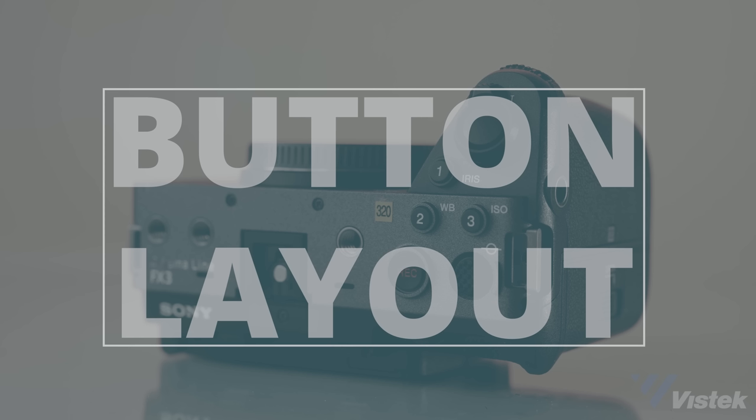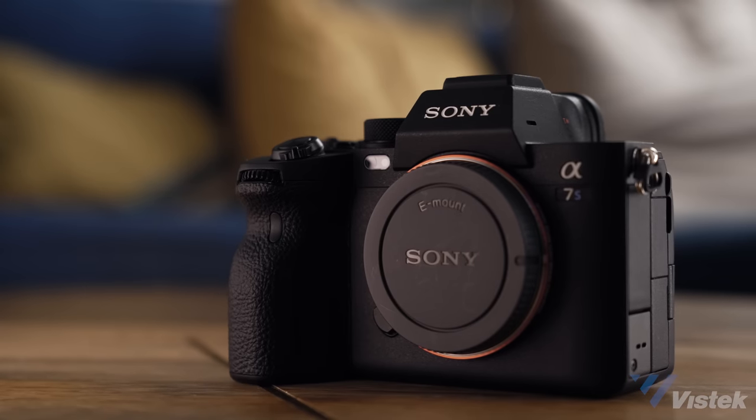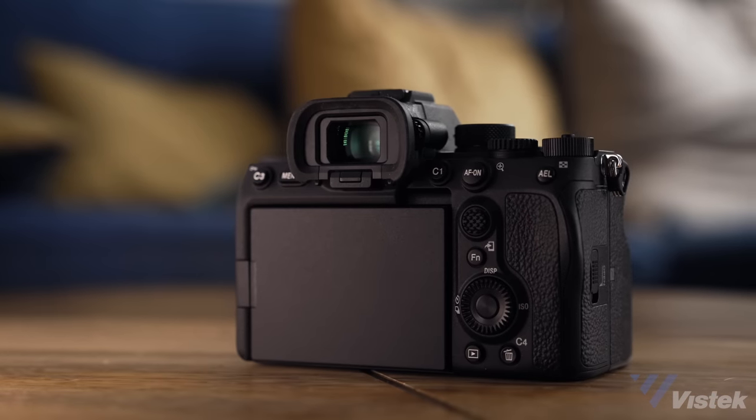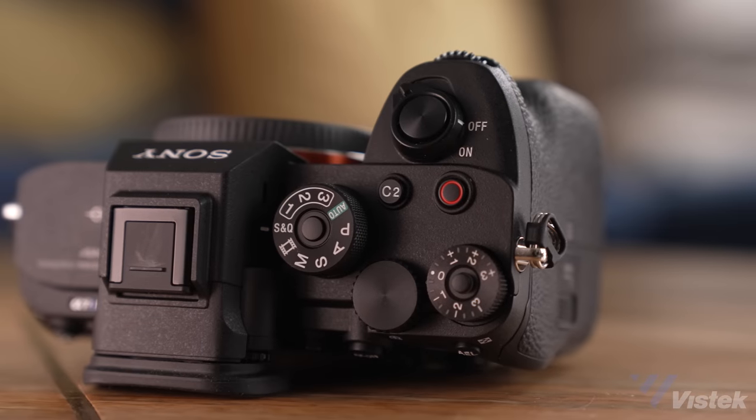If you've watched more than one video on this channel you're probably already familiar with how much I've griped about shooting professional video on mirrorless cameras — it's something that I generally detest doing. Keep in mind that even though still cameras have evolved to shoot really incredible video, they're still very much designed as still photography cameras. Outside of the FX3, only the Sigma FP and the Blackmagic Pocket Cinema cameras have gone to a video-focused design in a small mirrorless compact body.